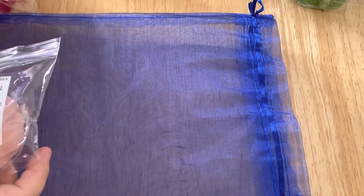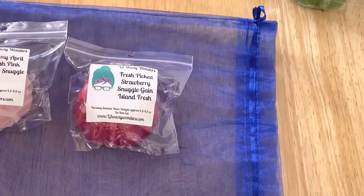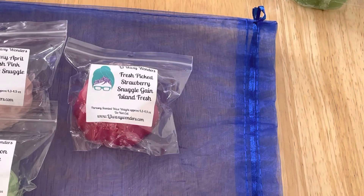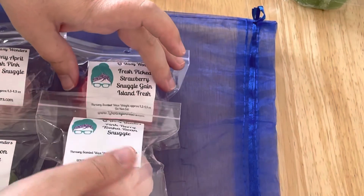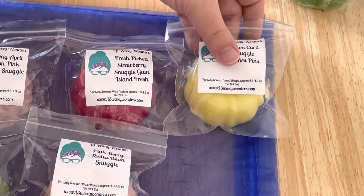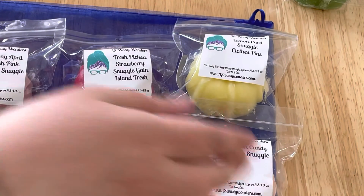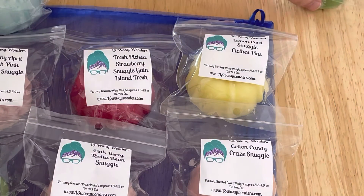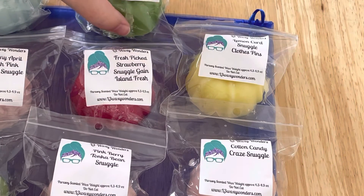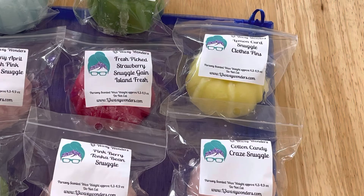That's really nice as well. So that is my snuggle sampler — I'm very happy that I purchased. I will be sure to come back with my other samplers. I hope you guys like the haul videos. Thank you so much for being here. Please like this video and subscribe if you haven't already, and I will see you guys in the next video. Bye!